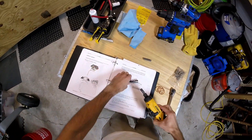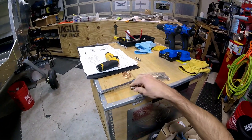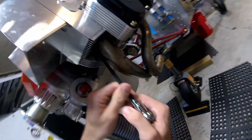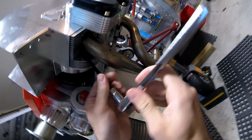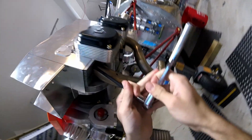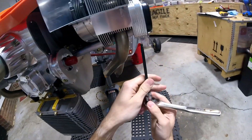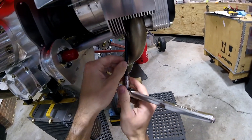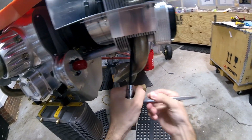Quarter inch to three-eighths inch. I had a breaker bar — I don't know what happened to it. Let's get these guys out of here. Got those Nordlock washers on there. That's a tricky one to get to. That's a tough one — that's going to be fun later.